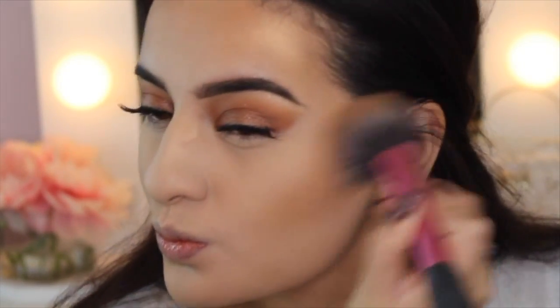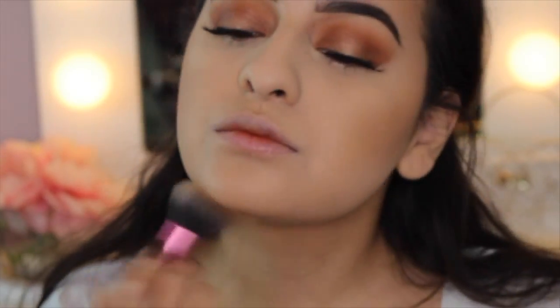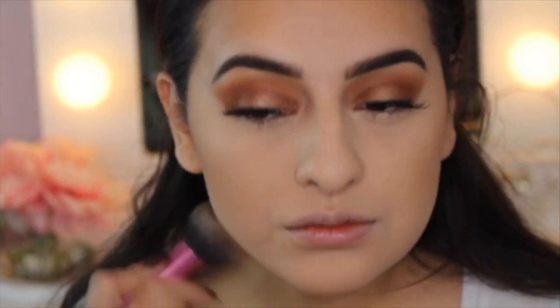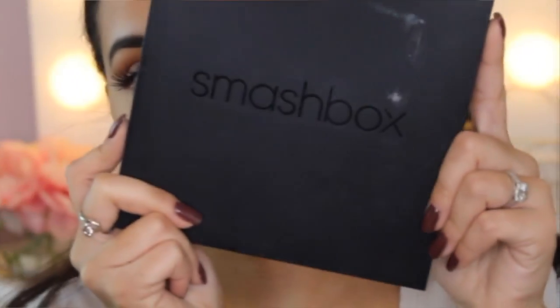Then I'm going in with my NYC Smooth Skin Bronzer, one of my faves, and the Real Techniques Bronzing Brush. I'm just using this on the height points of my face — basically everywhere where I set my cream bronzer by Chanel. I'm putting it everywhere, even on my nose.